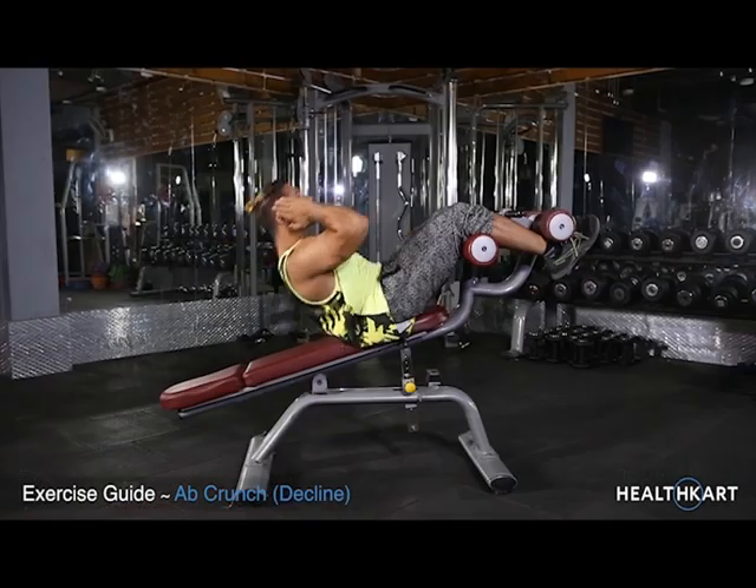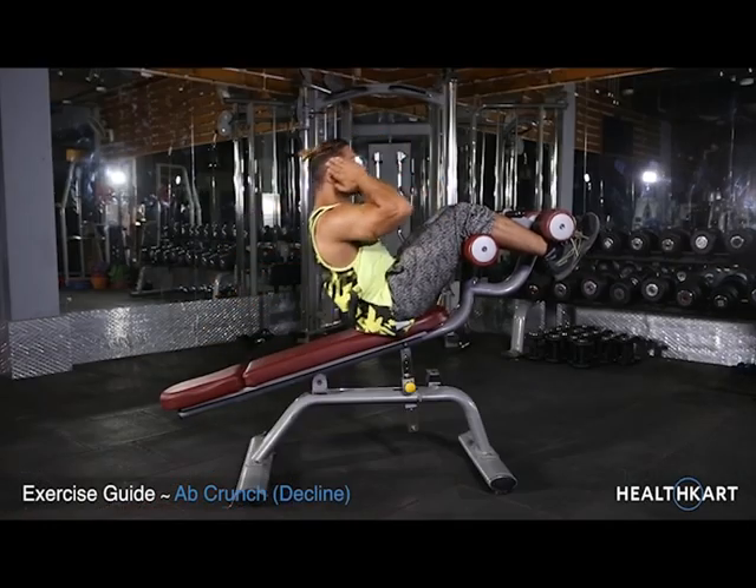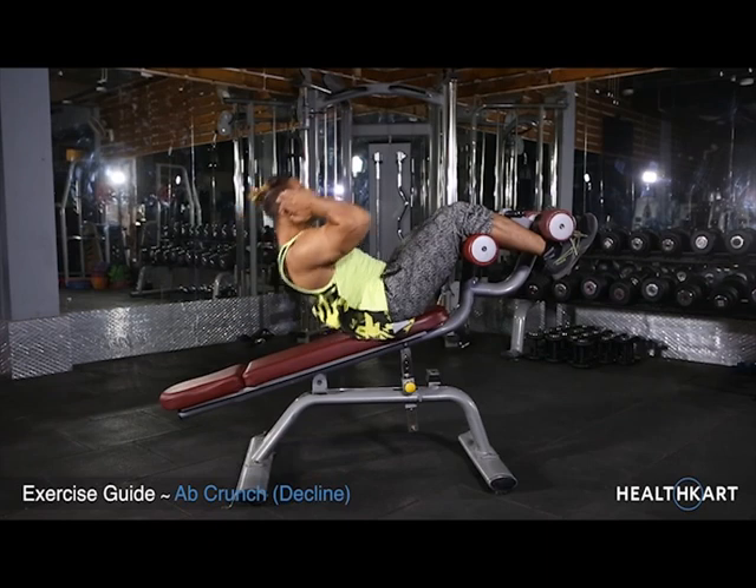After the one second contraction, begin to come down slowly again to the starting position as you inhale.